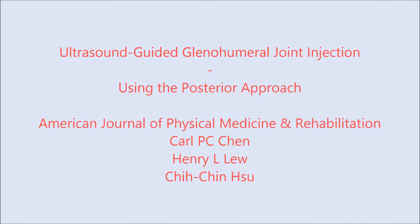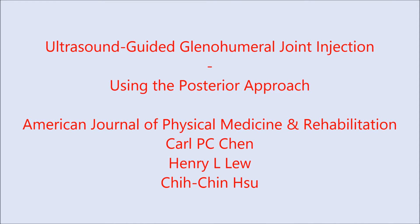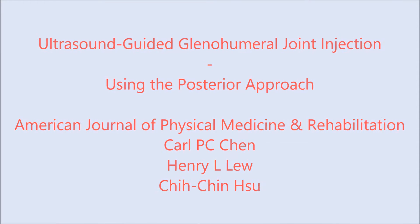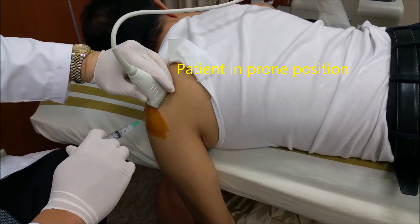This video will demonstrate how the shoulder glenohumeral joint injection is performed. The joint injection can be done through the anterior or the posterior approach. This video will show you how the posterior approach is done.